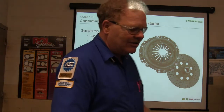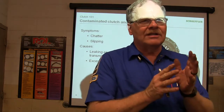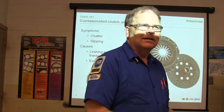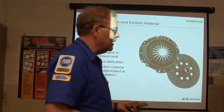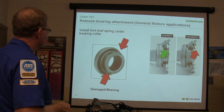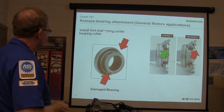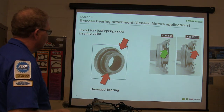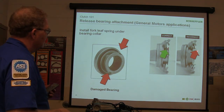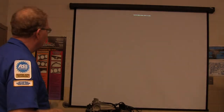What if you've got really nasty greasy hands and you're handling this? How many of you have put brake pads on with dirty greasy handprints all over the pads or brake shoes? That ain't a good plan. Always make sure your hands are clean when handling these parts. Release bearing attachment on GM applications: install the fork leaf spring under the bearing collar — not in the wrong place. Incorrect versus correct — some people think it's supposed to be the wrong way and that's how it ends up damaged.